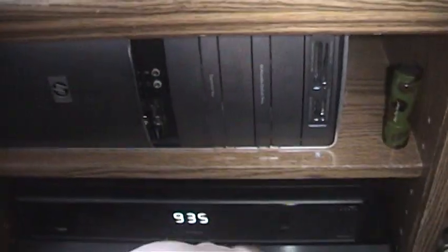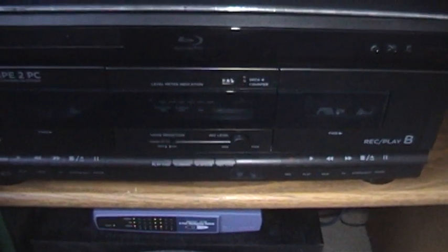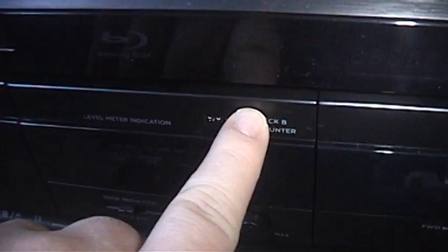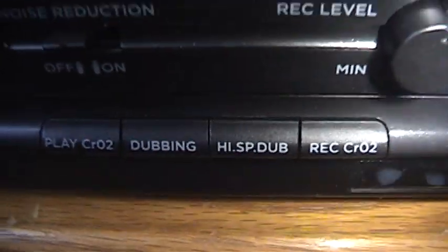I'm going to go ahead and boot up the computer so I can quickly show you the software used for transferring your tapes. While that's booting up, I'll quickly go over the different features on the front of this. Up here you have your old-style manual tape counter, and I believe that only works for deck B. Here you have your audio tape meter — for some reason it's only one; usually you'll see two LED rows, one for left channel and one for right channel, but on this it's only one. On the left it shows options: play, chromium tape, dubbing, high-speed dubbing, and record chromium — which are exactly the options you have to play your tape.